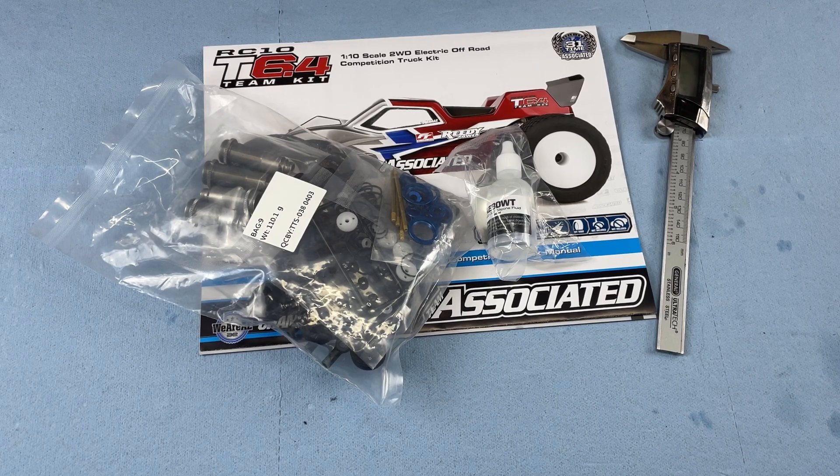Welcome to Athar's Garage. In this video I'll be working on the Team Associated T6.4 Bag 9, so let's get started.